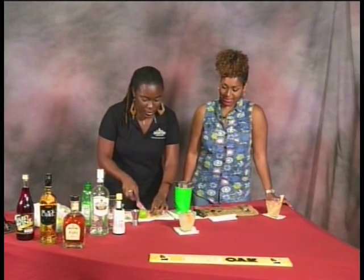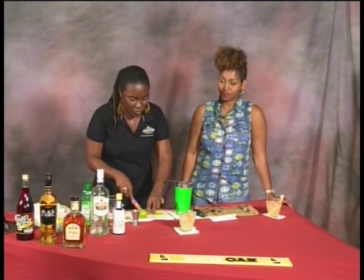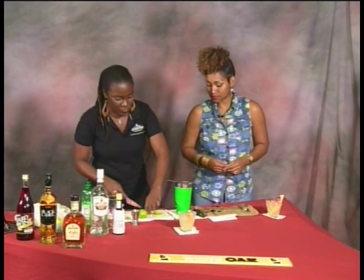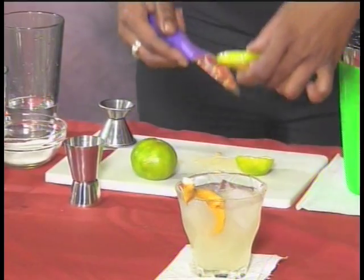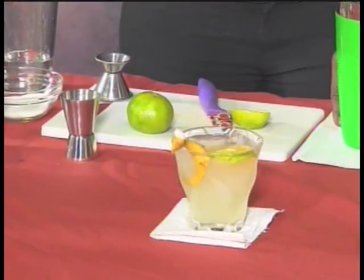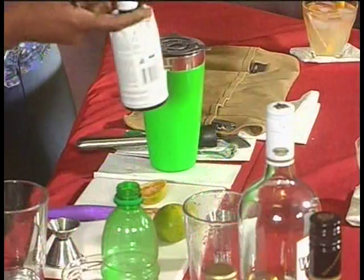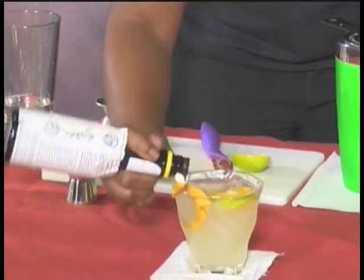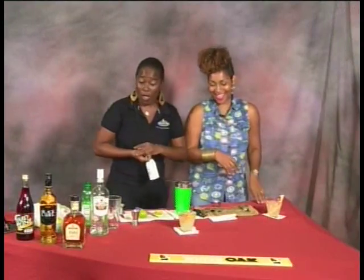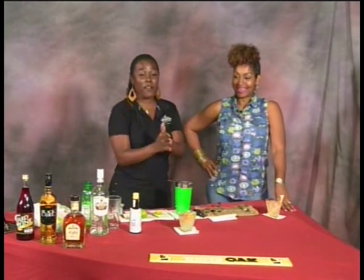We also put lime on top because this daiquiri is all about lime. Guys, this beautiful lime daiquiri is also known as a lime sour. That's the drink for today — very easy to make. Lime and rum, really!